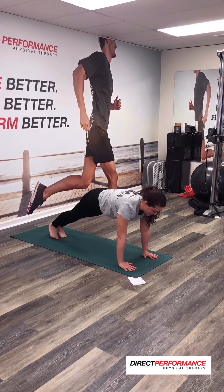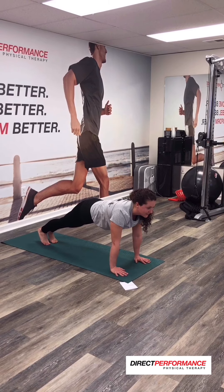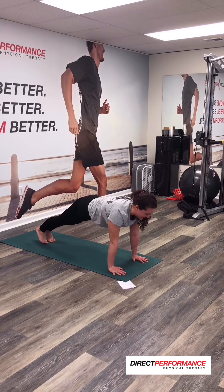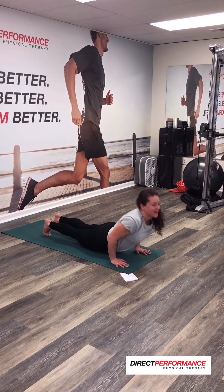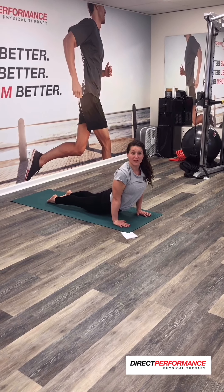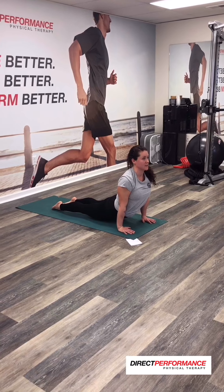We have the time, so we're going to come halfway down into Chaturanga, and then push back up. And then do it again — halfway down to Chaturanga, and push back up, and halfway down. Then come back up into Cobra. We're in Cobra, then Upward Facing Dog — you just bring your thighs off the mat, and that becomes Upward Facing Dog.